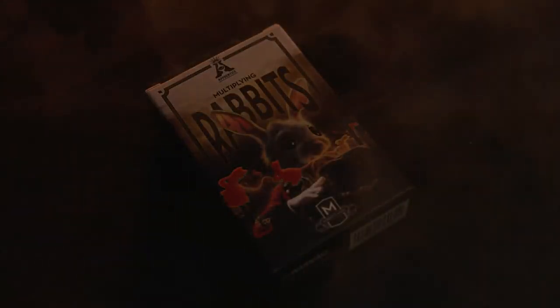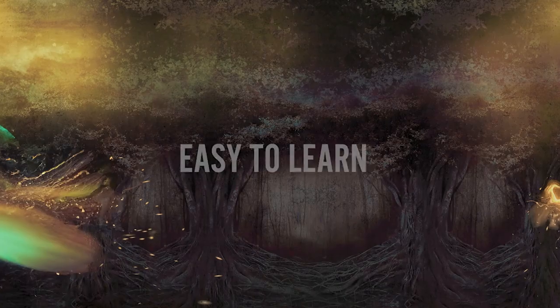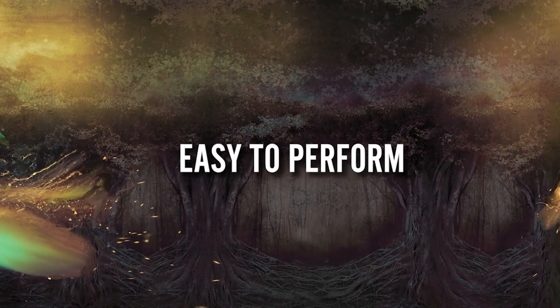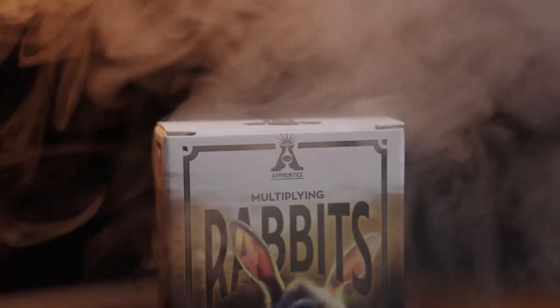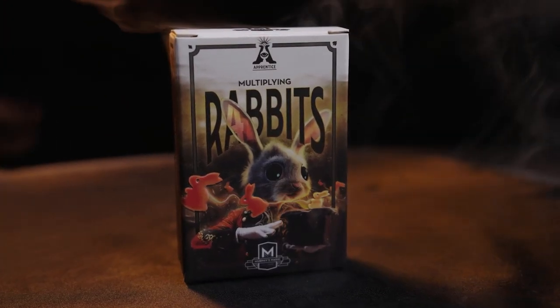Multiplying Rabbits fits perfectly in your pocket so you can carry it with you everywhere you go. It's easy to learn and easy to perform, so you will be able to perform with 100% confidence. Apprentice Magic welcomes you to Multiplying Rabbits.